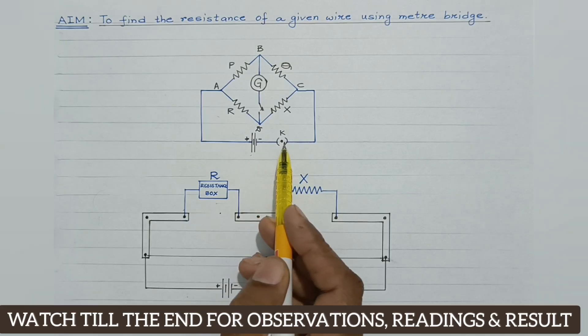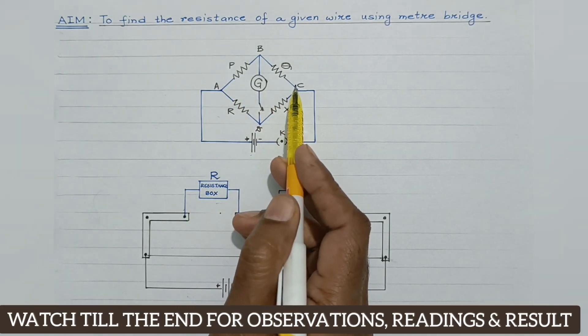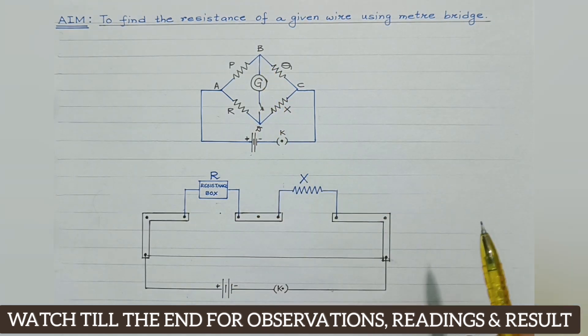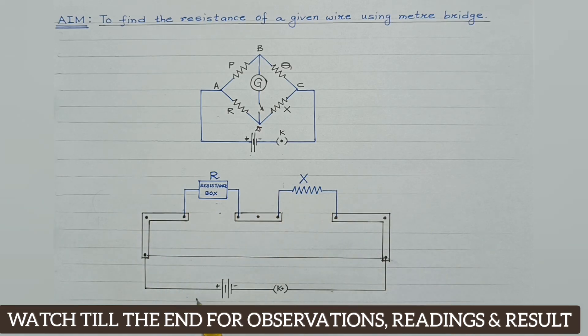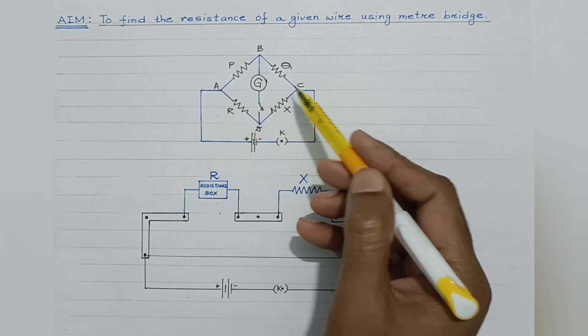This is a Wheatstone bridge in which the four resistances P, Q, R and X are arranged in the form of a bridge. A source and a one-way key are connected between points A and C, and a galvanometer and tapping are connected between points B and D. This is the actual circuit diagram of a meter bridge or slide wire bridge, and we can use this diagram as reference.